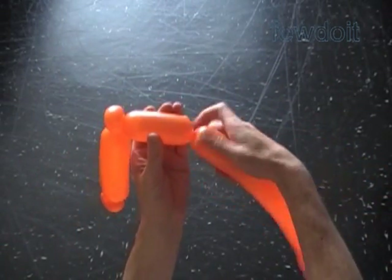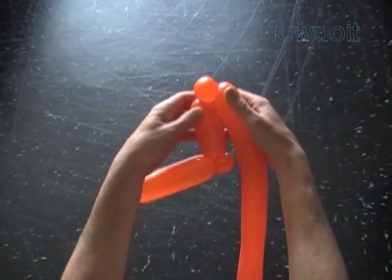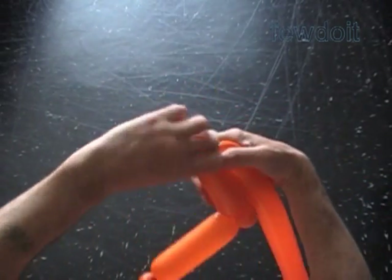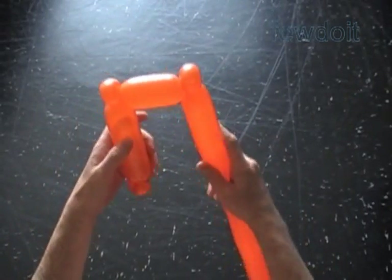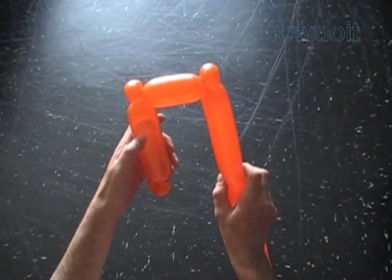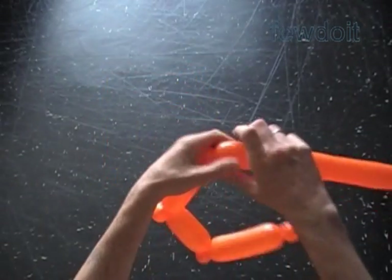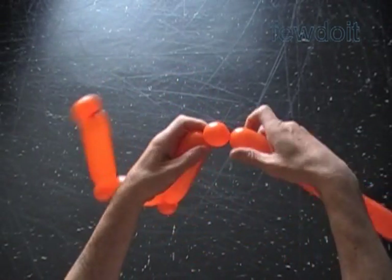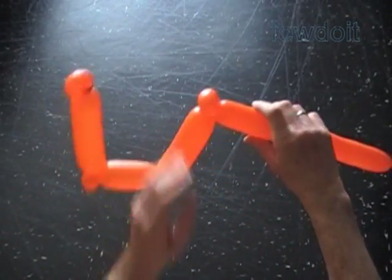Twist the fourth about three inch bubble. Twist the fifth soft about one inch bubble. Lock both ends of the fifth bubble in one lock twist. Twist the sixth about five inch bubble. Twist the seventh soft about one inch bubble. Lock both ends of the seventh bubble in one lock twist.